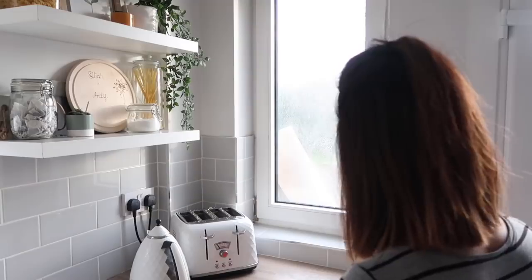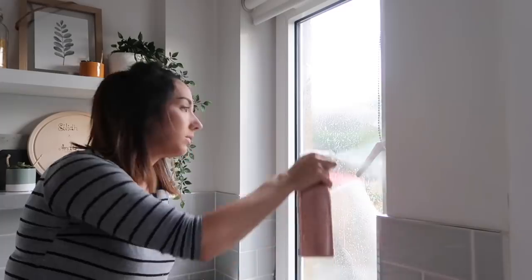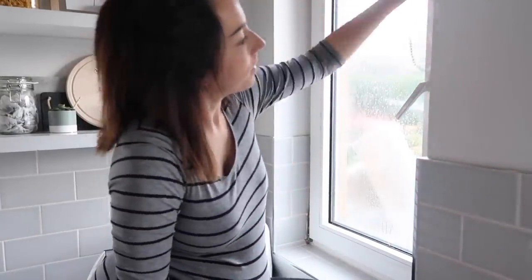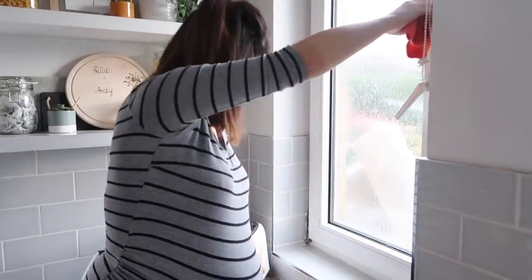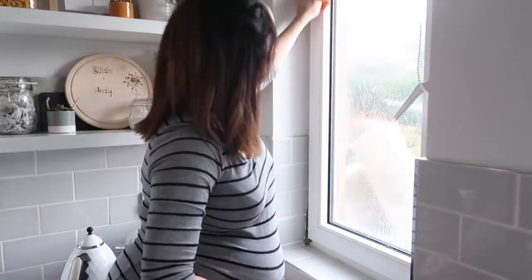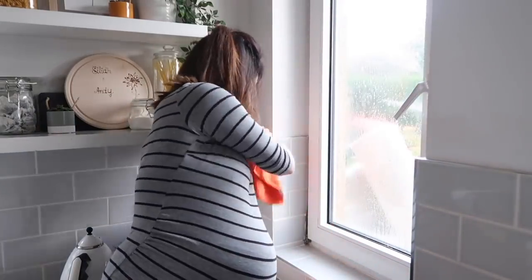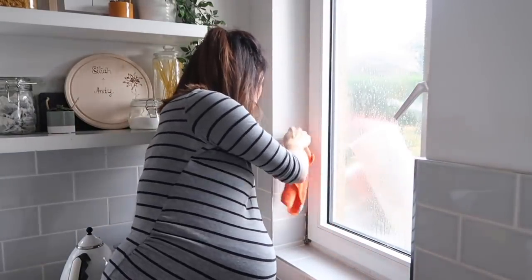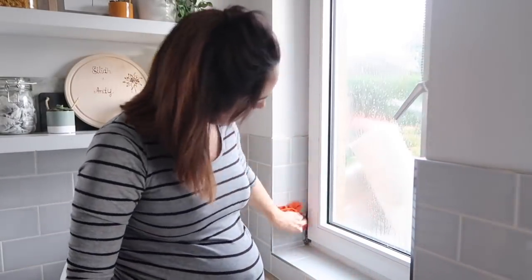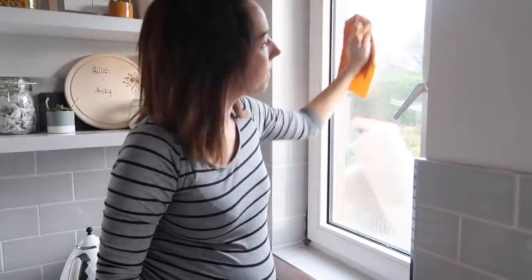Next up it's time to do the windows. I definitely don't give these enough attention usually because they're hard to get to, so I'm actually getting up on the worktop to clean the top half. I'm using my Method spray around the edges to get away any candle soot. I'm actually going to try this year to replace candles with diffusers or wax melts, because of the amount of soot I've found around the house — you wonder how much you're breathing in, especially with a little one.